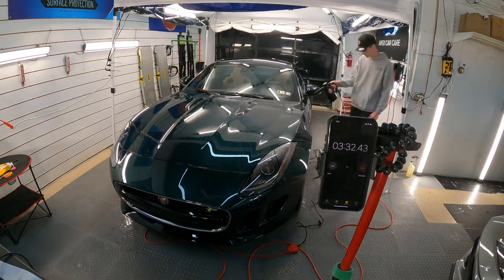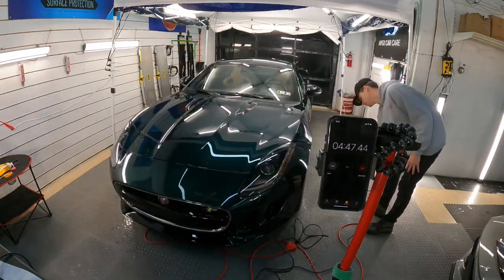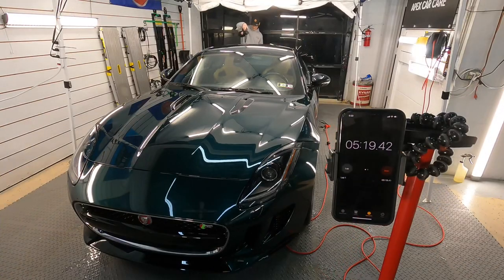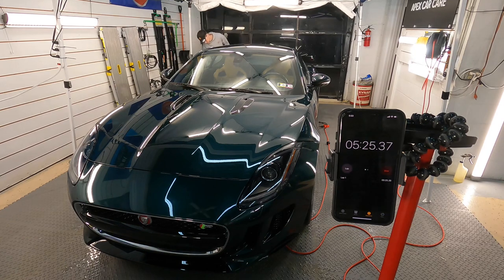I figured this video would also be a treat for my customers. I go over the aftercare of protected vehicles for every vehicle and every customer, and we always bring up forced air as really the best way to dry the vehicle without making contact.